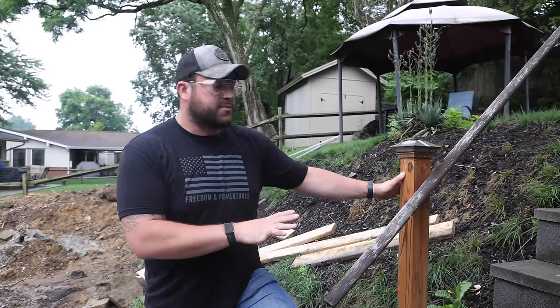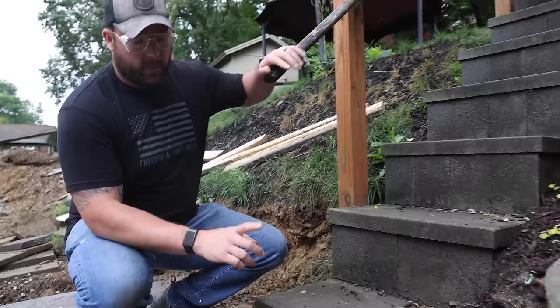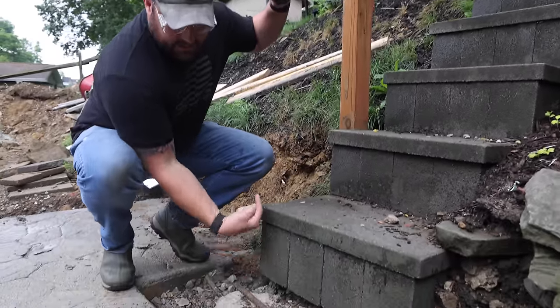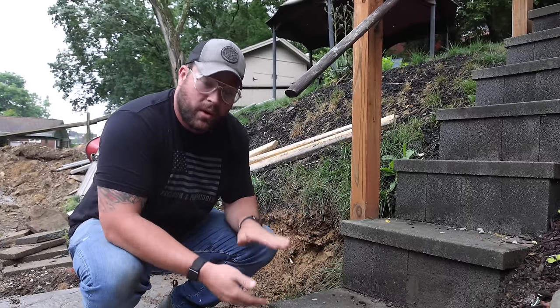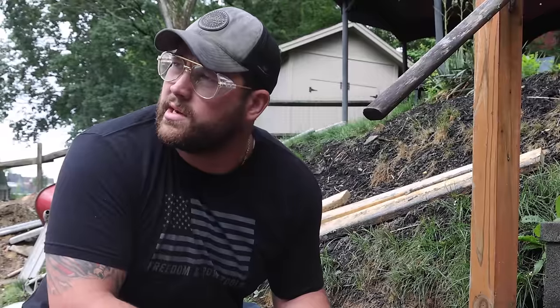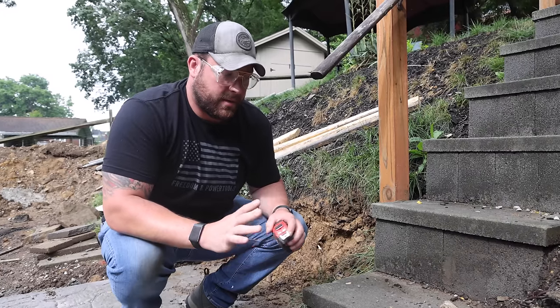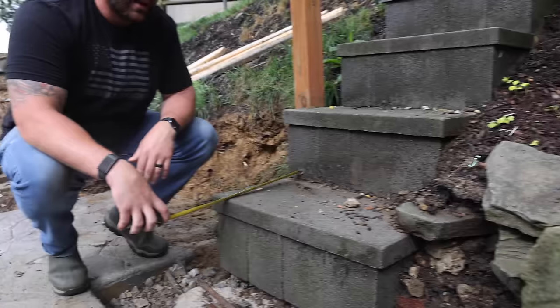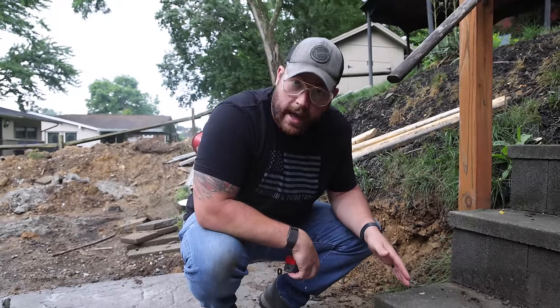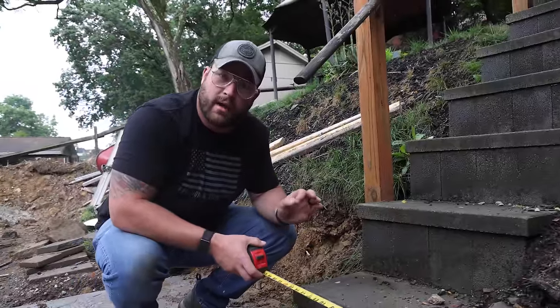More than just aesthetically being very displeasing, there's a lot of things here that are not done correctly. First is what is called your rise and run. Your rise is how tall your step is and the run is your depth. For an interior step, rule of thumb is both of those numbers should add up to about 18 inches. This step is sitting right around 10 inches rise and these stairs are a little over 12 inches deep, which puts it at 22 — a very uncomfortable step. You want your rise to be eight inches or eight and a quarter inches or less. These stairs are too tall and they are pretty uncomfortable.